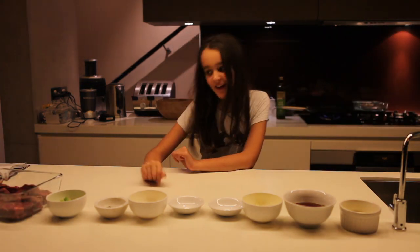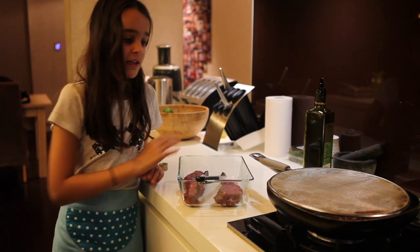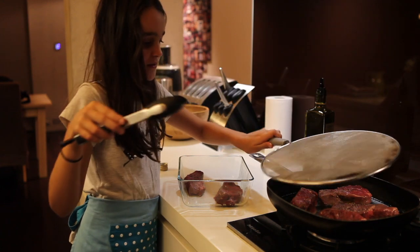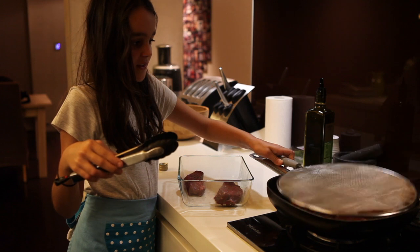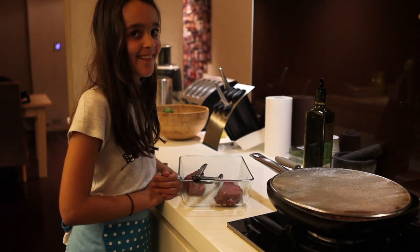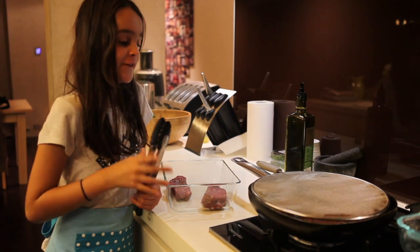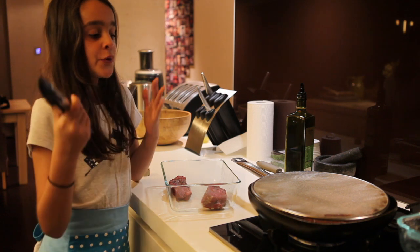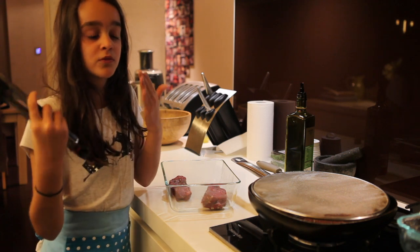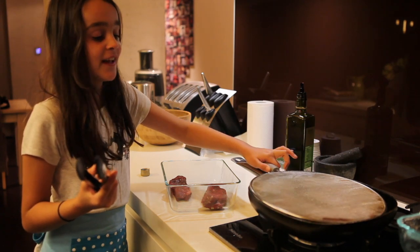Now I'm ready to fry. We're going to cook — we might be able to put in one more little one. It's sizzled, now we wait. My family likes their beef and steak very well done. We like ours medium. If you like yours medium, you can put it on 4 minutes each side. You can put it for a shorter or longer time depending on how you like it.